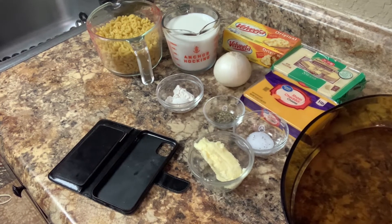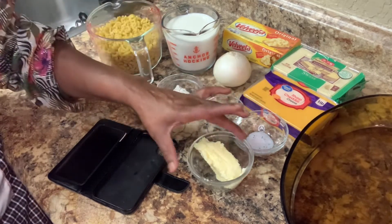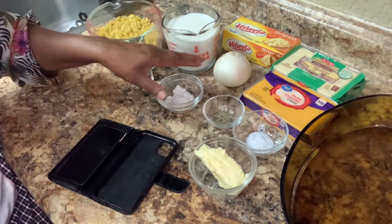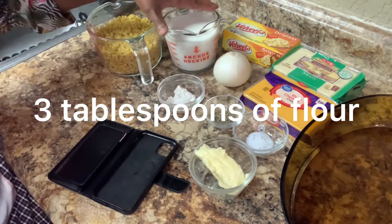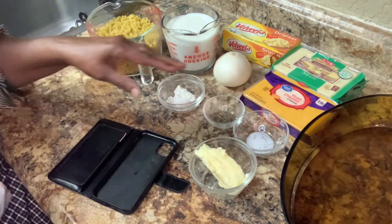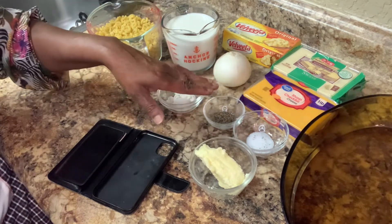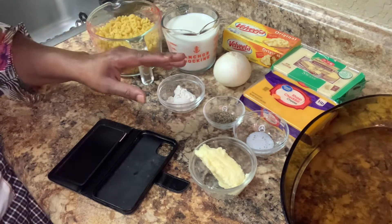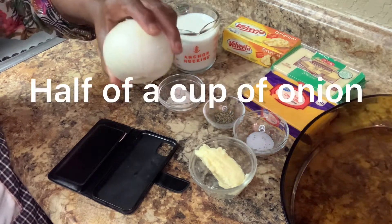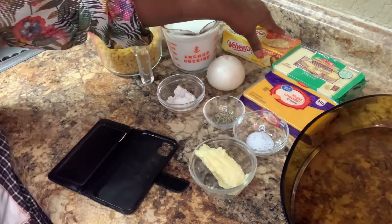What's going to go into this mac and cheese is two cups of elbow macaroni, four tablespoons of butter, two tablespoons of flour, two cups of milk, one-fourth teaspoon of salt, one-fourth teaspoon of black pepper. And we're going to garnish it with the black pepper too, so I have to get some more. We're going to have grated onion — I'm going to grate this onion up right here.